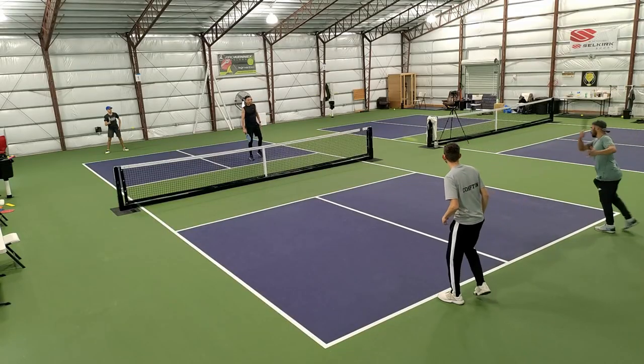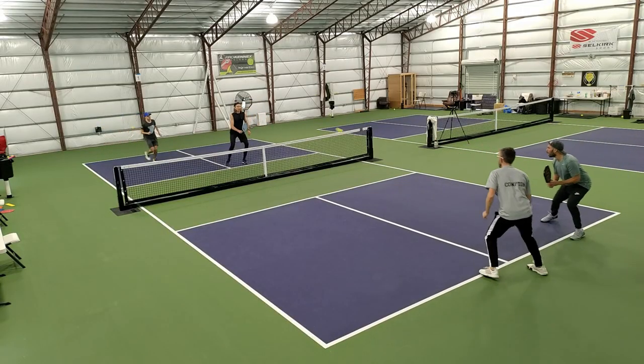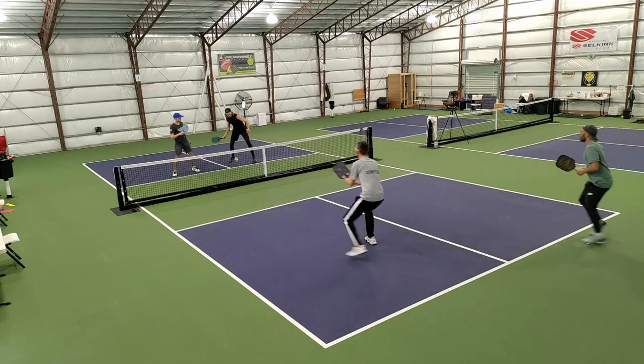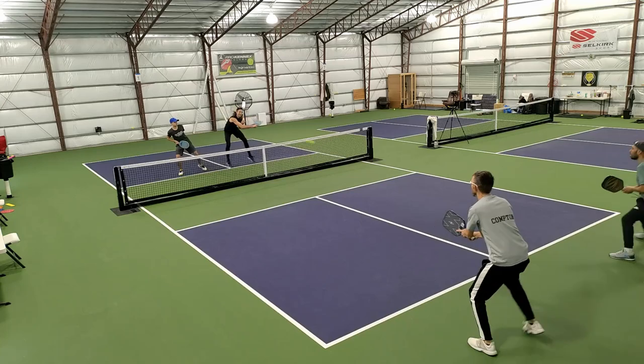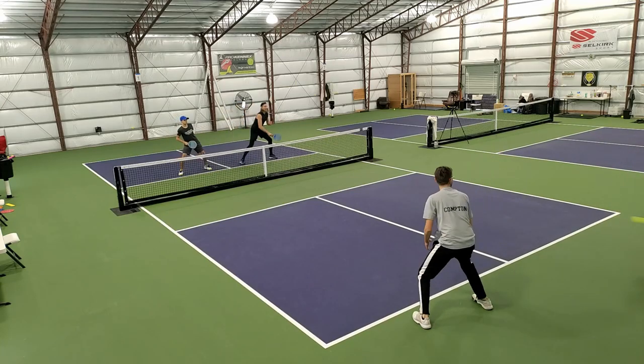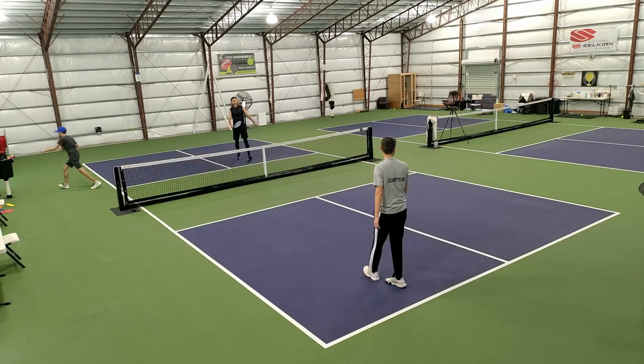In this last point, the player in the top right hits a nice overhead to the player who just hit a poor return — who's also closer and pressured. He finishes out with some nice clean overheads, stays away from the sidelines, and the point is over.